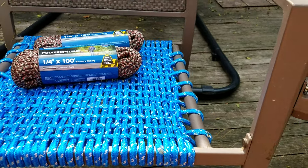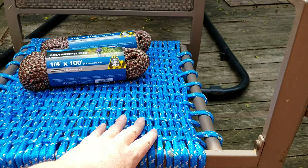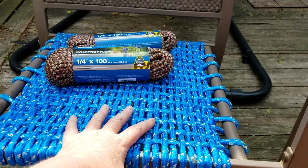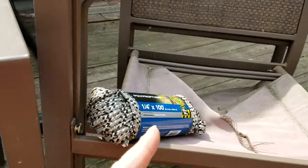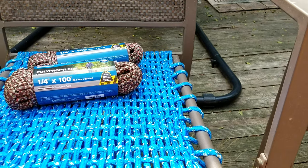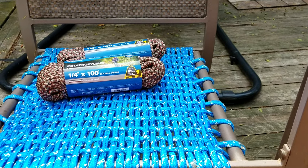I hope you guys like this video — subscribe, like, and leave me a comment. You can use any kind of rope and any kind of weave you want. I've got three more chairs to do, so thanks for watching everybody — I really appreciate it and we'll catch you on the next one!